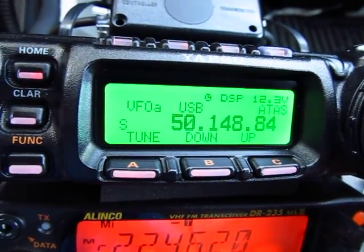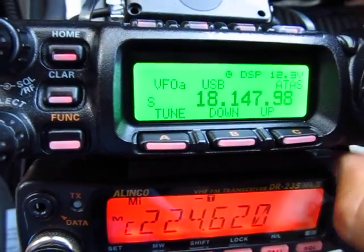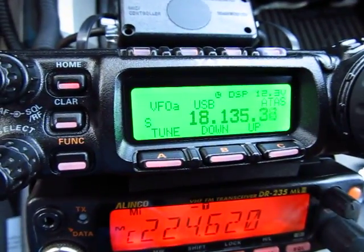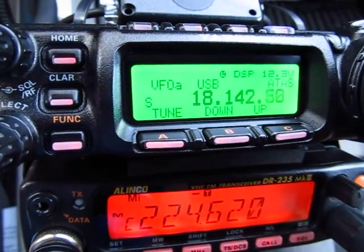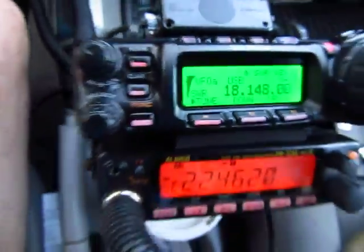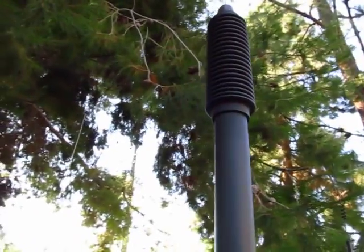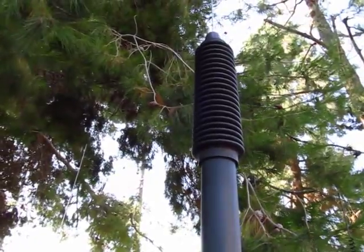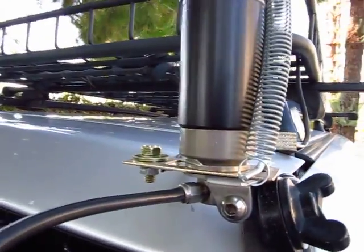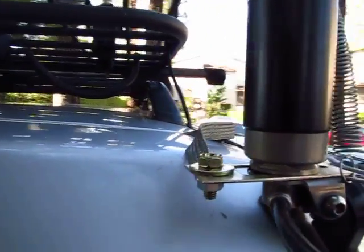Let's go back to VFO mode and go down to 80 meters. I want to show you the grounding of the antenna and how the antenna tunes. So let's go outside. Here's the grounding system on the antenna — it's grounded really well. Ground is critical, by the way.